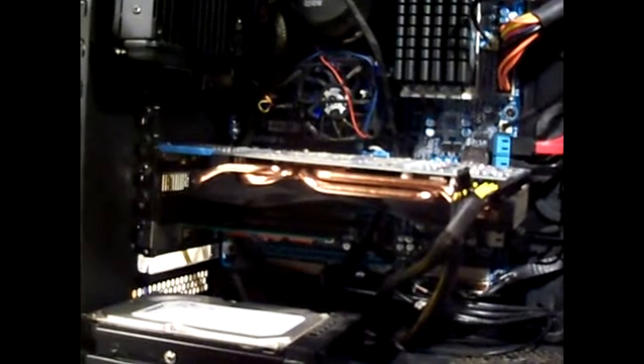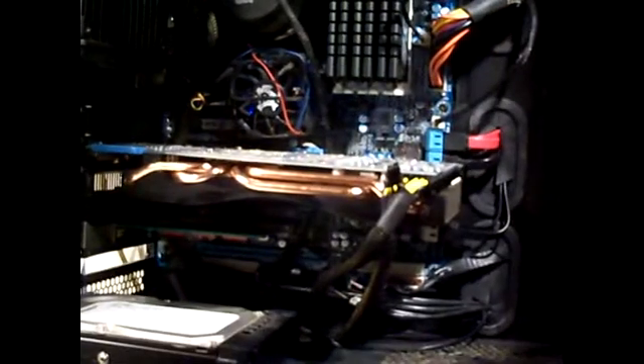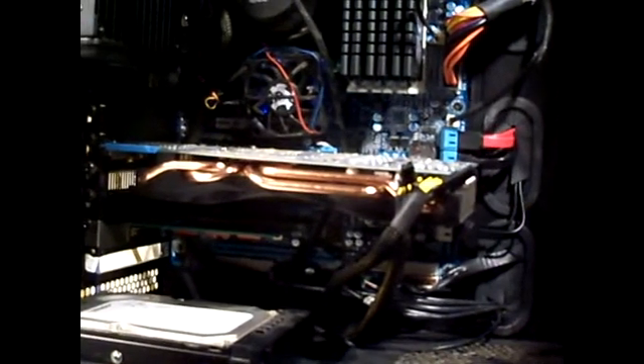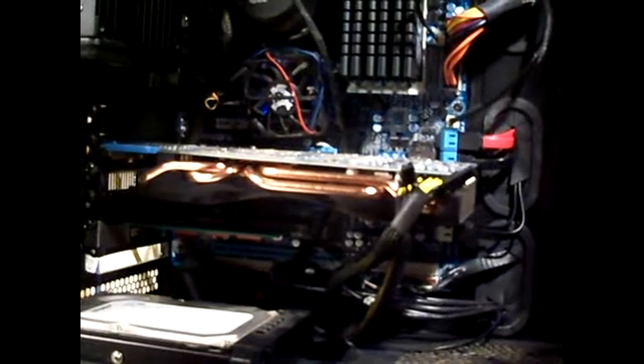I do weekly backups because I'm in school and if I lose any data in my libraries it might affect my schooling. The RAID configuration is something I wanted to set up for almost ten years, and finally this year I got a board with that ability — so I was like, 'God dang it, I'm gonna set up a RAID configuration.'